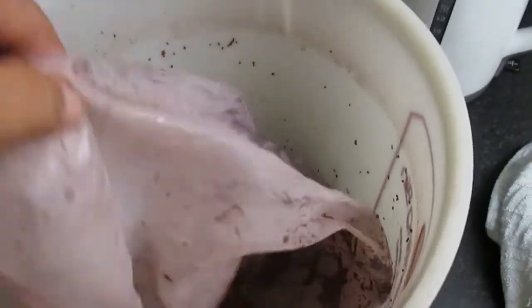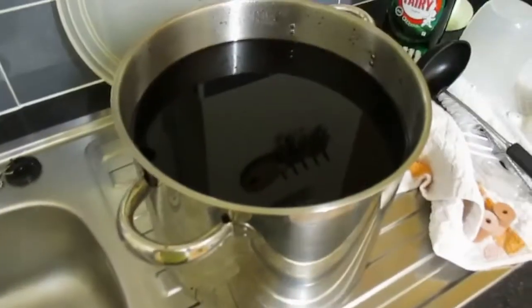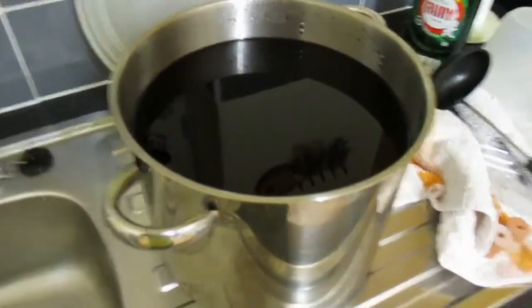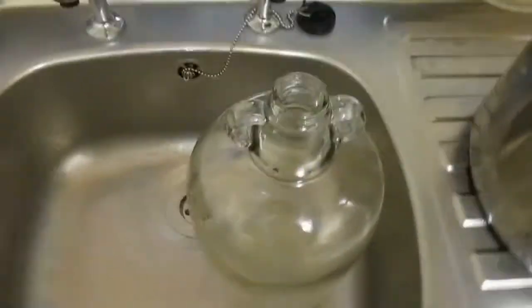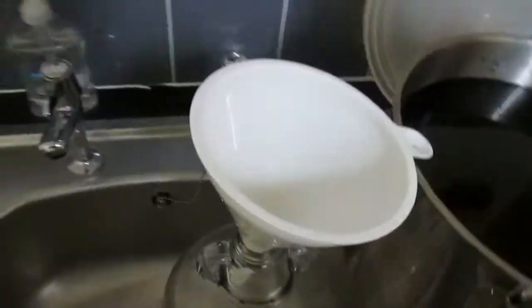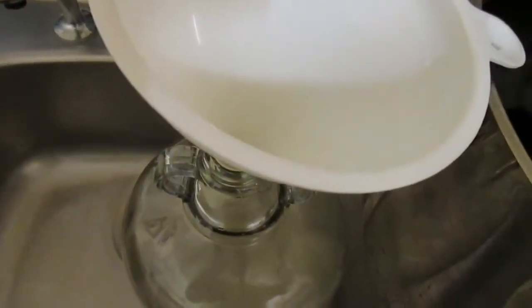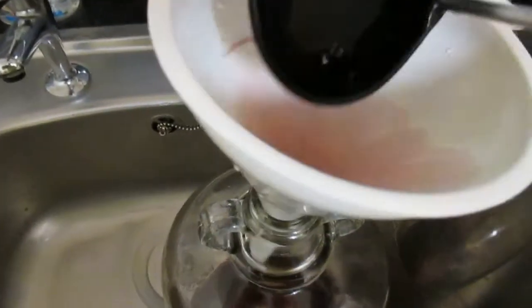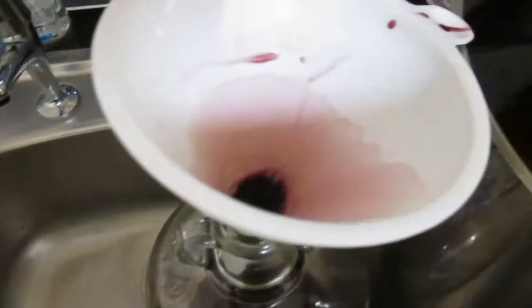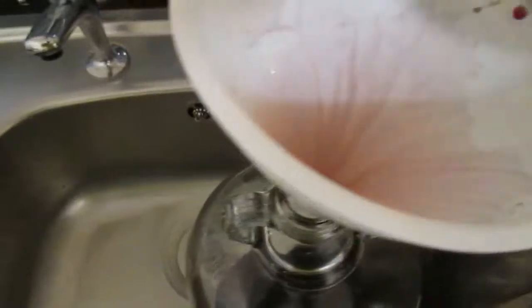Now I've transferred everything from the bucket — all the solids are in the straining bag — pretty messy job, which I'll clean afterwards. I've got everything in the 10 litre saucepan, which I'm going to transfer now to a demijohn which has already been sterilized. I'll bring my trusty funnel, which has also been sterilized, and I've washed my ladle. So I'm going to transfer everything from here now into the demijohn and fit an airlock as quick as I can. I want to get this done as quick as possible so I don't get too much air going into the wine.